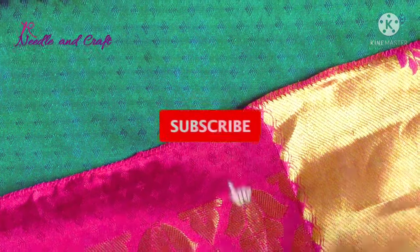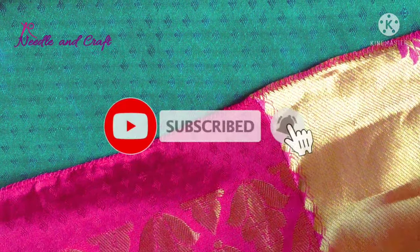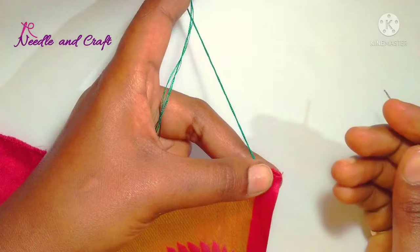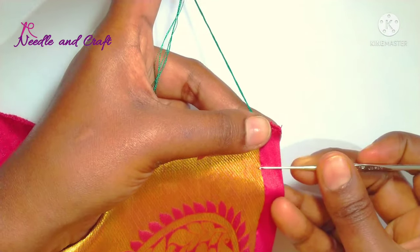I am going to use this design for just crochet. Maximum 2 hours to finish. I am going to use needle number 10. Without beads, I am going to work a simple design. Since this is a single step design, I am going to start.